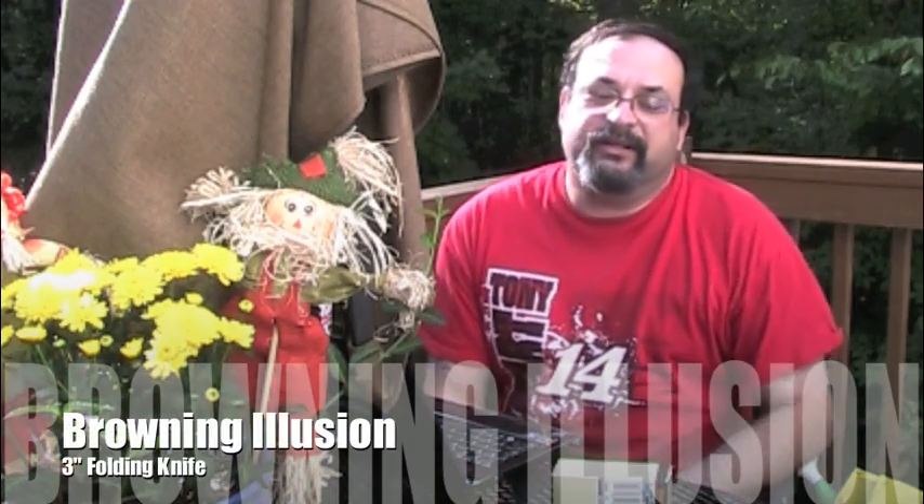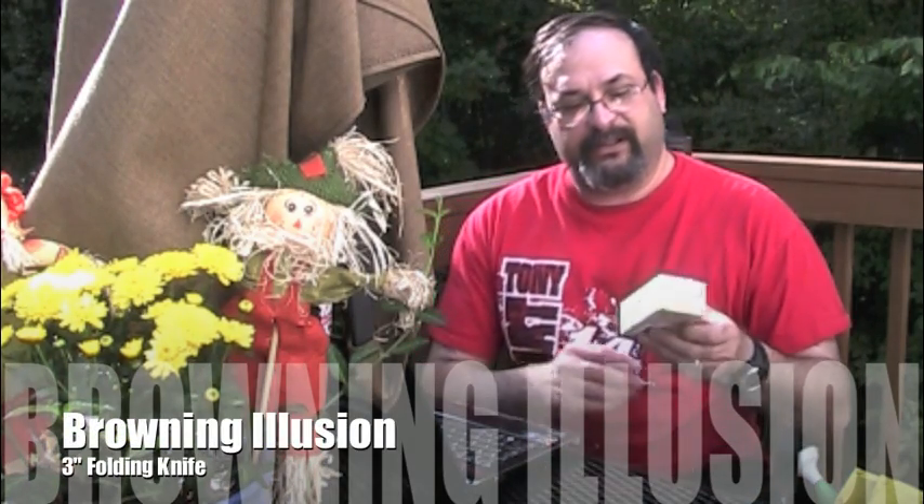Fred here. Welcome back to the Gear Obsession channel. I'm still outside — it's still nice out. In this episode I will be reviewing a Browning knife called the Illusion. And here it is.